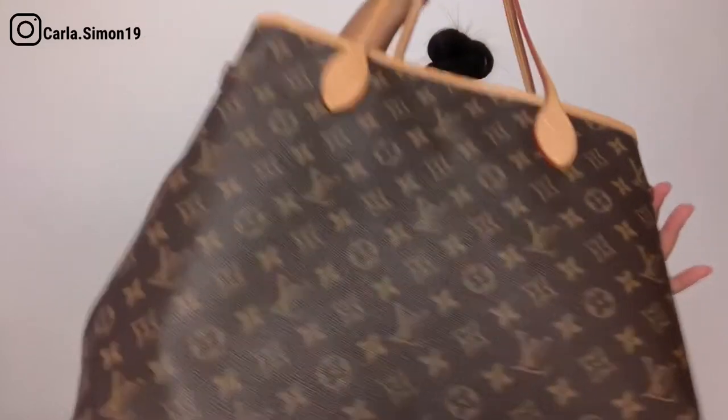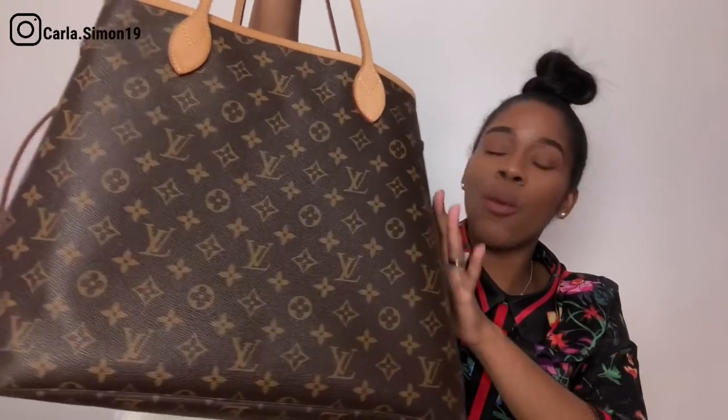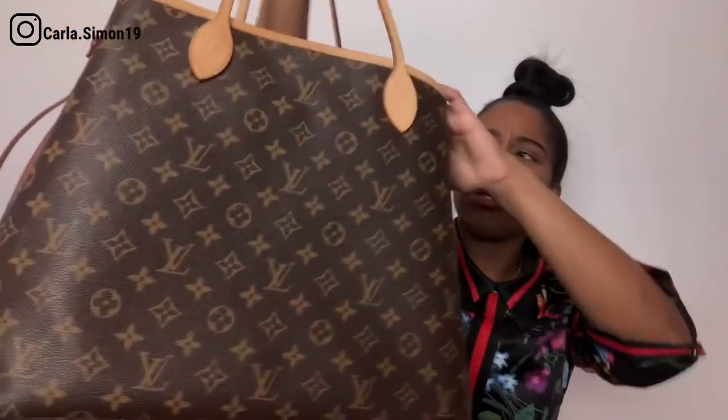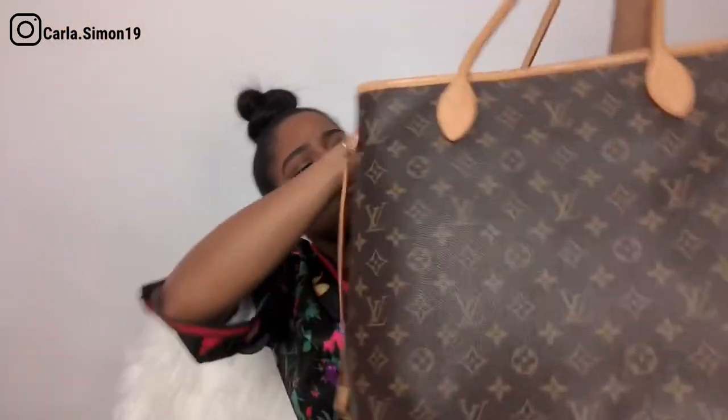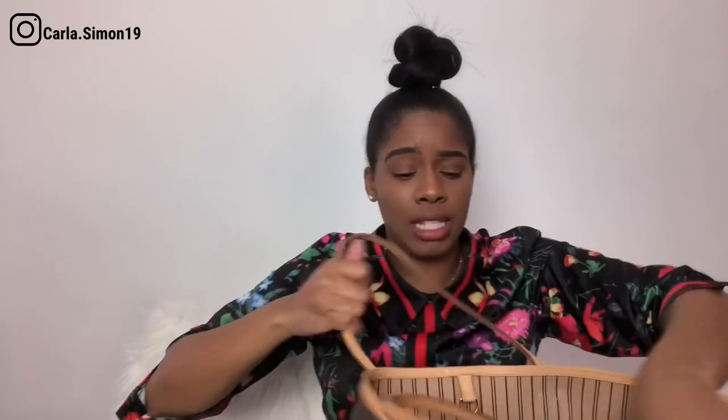I bought this GM size for that reason — they have an MM size and a PM size, and when the GM is not cinched in it's about the same size as those. So I figured if I want a smaller-looking tote bag I can cinch it in to look like the PM or MM, or I can open it right up and use it as a big tote, which is actually how I use it most of the time.